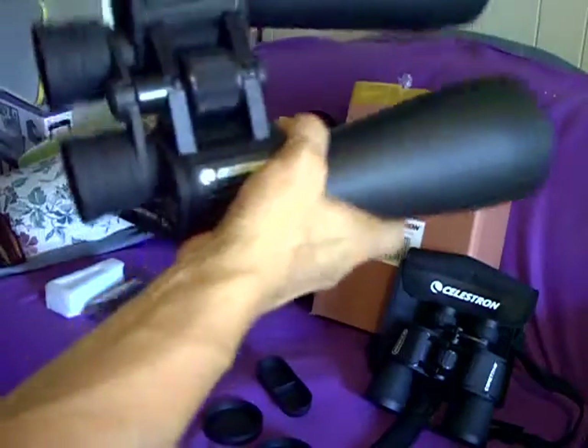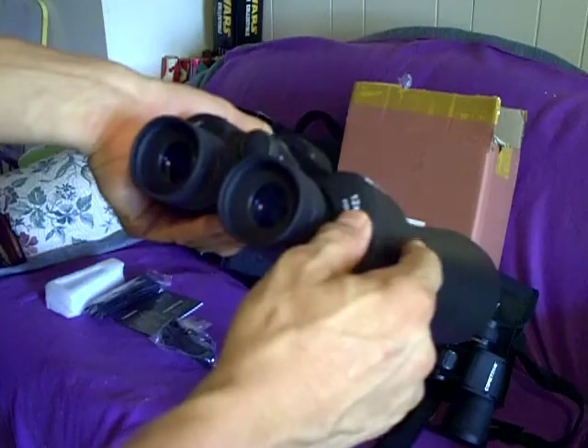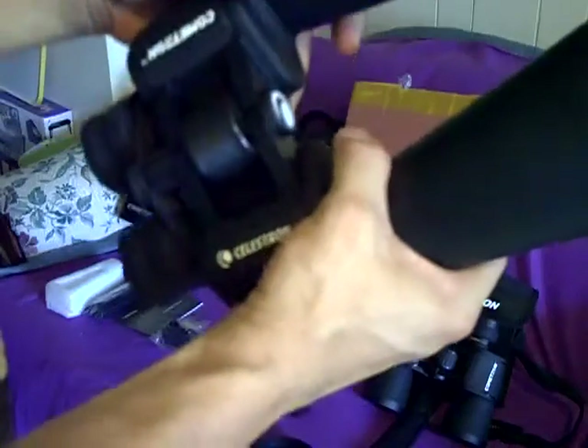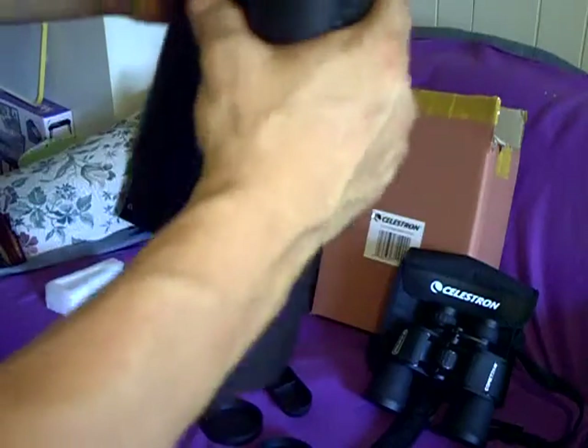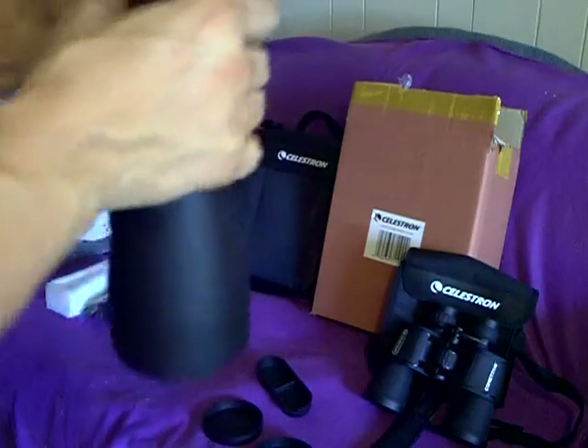You're going to need to determine just how good these are going to be by dividing your objective lens by the magnification. So that's going to yield a pupil size of about 6.3mm. For these binoculars, that's pretty good. When you go up to the 15x70s, like some of its brothers, your pupil size is going to go down a little bit.